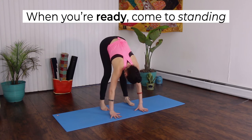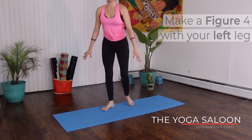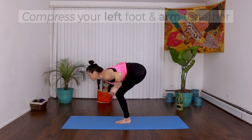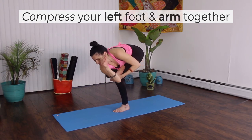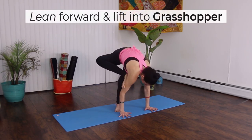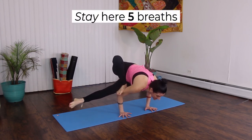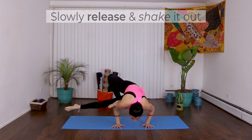When you're ready, come back up to standing. Now we'll do the same on the left side. Make a figure 4 with your left leg. Sit low with your toes flexed. Cross your left arm over your body and compress your left foot and arm together. Stack your shoulders over your palms so that you're in a high plank. Lean forward so your chest passes your wrists. Slowly lift into Grasshopper Pose. Stay here for 5 breaths — with each inhale, try to lift your hips; this helps keep you lifted. Slowly release and shake it out.